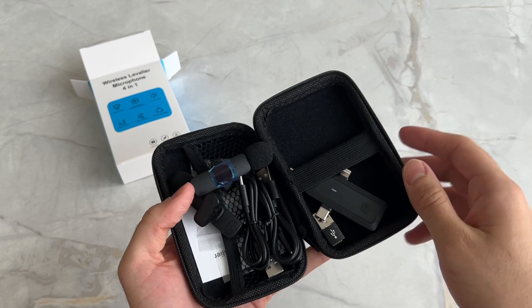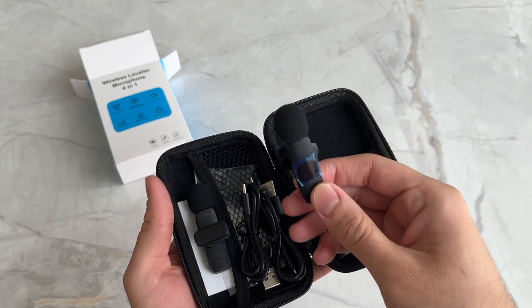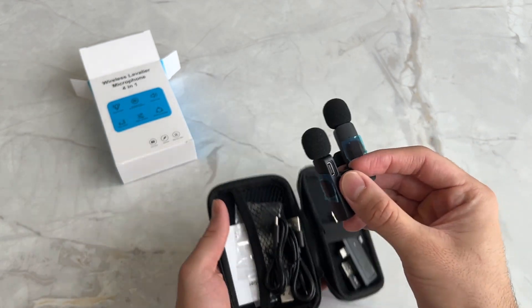Everything looks like it's all over the place, which is not a great sign, but hopefully the quality of these mics makes up for it. There you go — you get two mics in the box.